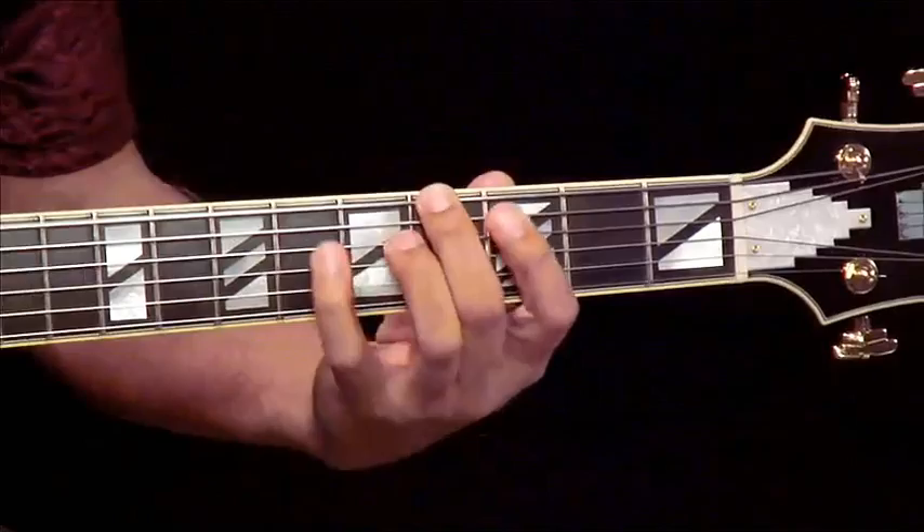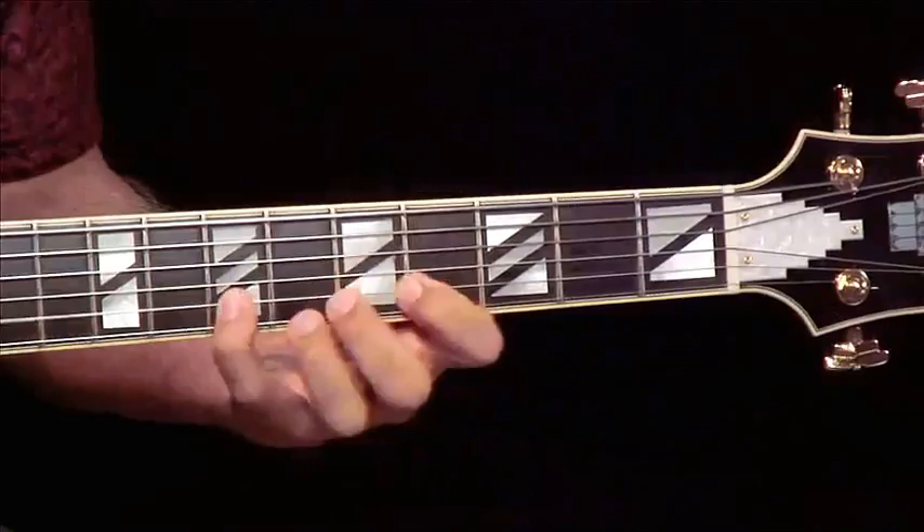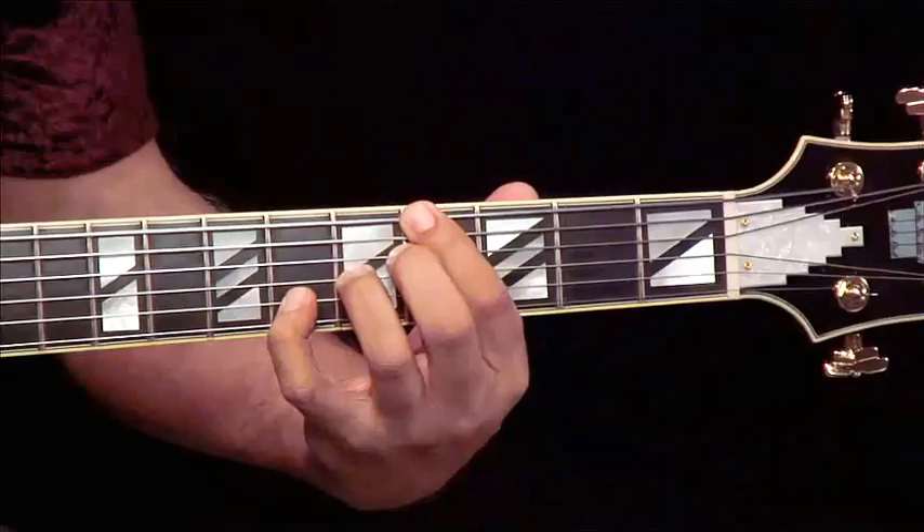The arpeggio — let's add that 9th to get that signature jazz sound. Let's put a little slide into it. This is a little chromatic approach to go down to the root of the arpeggio. Let's fill that arpeggio in.